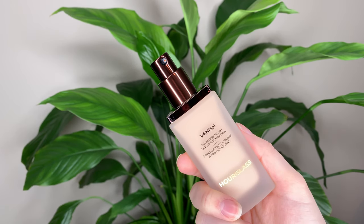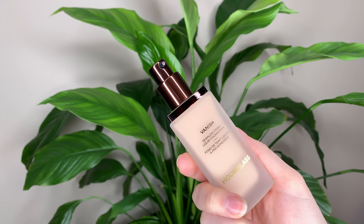The packaging is kind of cool — it's got a unique shape to the bottle, I've never seen anything like that before. It's pretty fancy looking, the cap just comes off like that with a nice pump underneath.